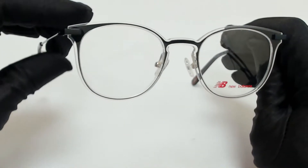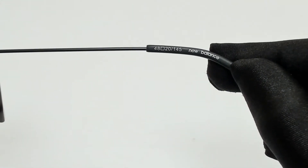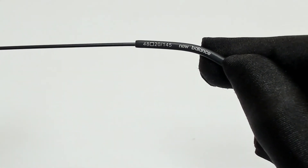The color of the frame is black and crystal, and it has a round shape. 48 is for its lenses, 20 is for its bridge, and 145 is for its temple.